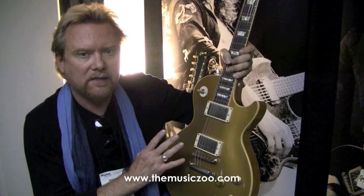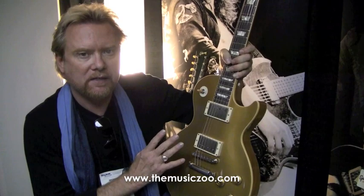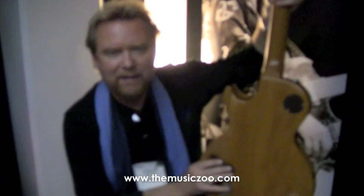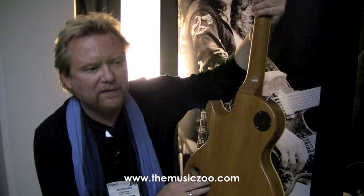I hand-rolled at the custom shop all the necks. This is sort of a cross between my '56 gold top and my '58 gold top, and we just kept feeling it until it felt right. Everybody that's played it so far has just been knocked out by it — loved it.